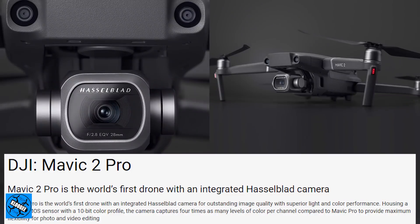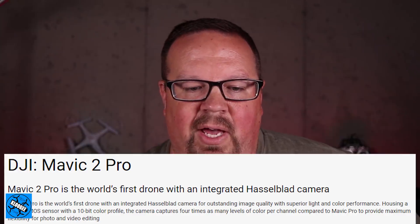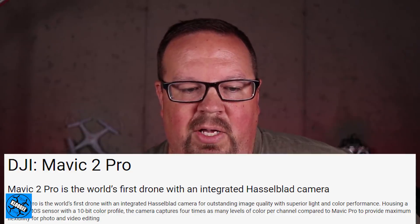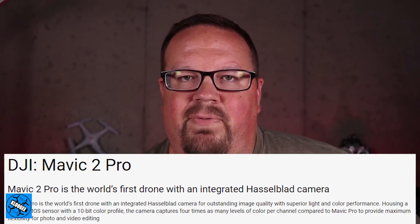This info was taken from a site advertising IFA, which is kind of the European equivalent of CES, held in Berlin, Germany every year. This is a description of products going to be showcased there. It reads: 'Mavic 2 Pro is the world's first drone with an integrated Hasselblad camera for outstanding image quality with superior light and color performance. Housing a one-inch CMOS sensor with a 10-bit color profile, the camera captures four times as many levels of color per channel compared to Mavic Pro, to provide flexibility for photo and video editing.'